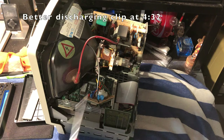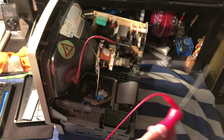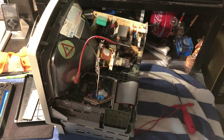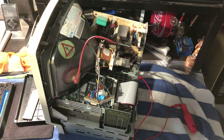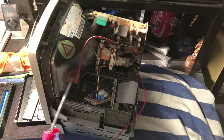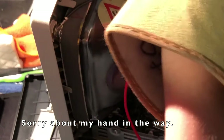But first, before I touch anything, to be safe I'm going to discharge the CRT. To do that, you can attach an alligator clip to a flathead screwdriver and attach the other end to a grounding point on the computer. If you hear a loud pop that means it's discharged; if not, that means it was already discharged from sitting. You'll want to carefully put the end of the screwdriver under the suction cup on the anode and make contact with the metal.